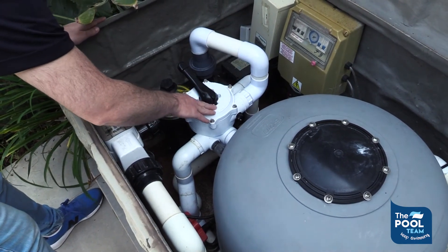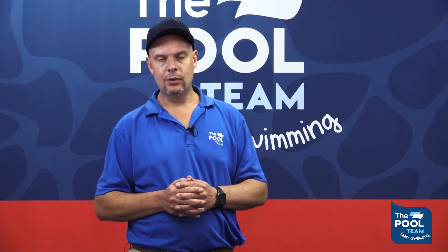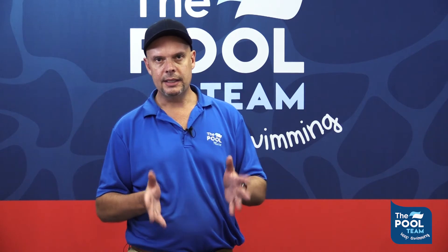From the weir, the water travels through the suction line to the pool pump. From the pool pump it's the pressure side of the system — the filter is connected. The filter can use one or two media, which is either silica sand or glass media.